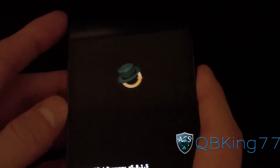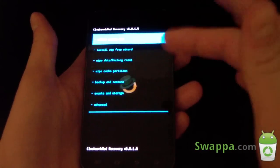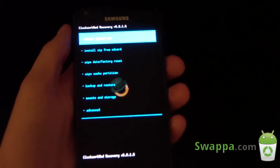Apparently it disappeared for me — not too sure why that just happened, but apparently if you press the volume keys it might restart it. Anyways, let's go ahead and try the touch recovery.